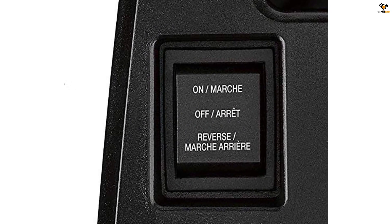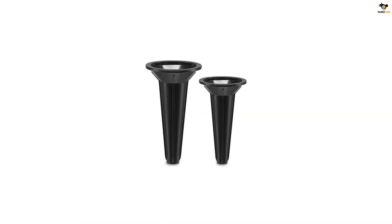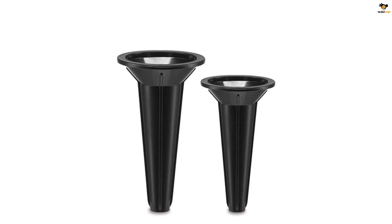The Cuisinart grinder handles turkey, venison, and more. The cord length is 34 inches. It features two metal cutting plates for varying degrees of thickness — medium and coarse — and includes two sausage attachments for making breakfast links and regular sausages.